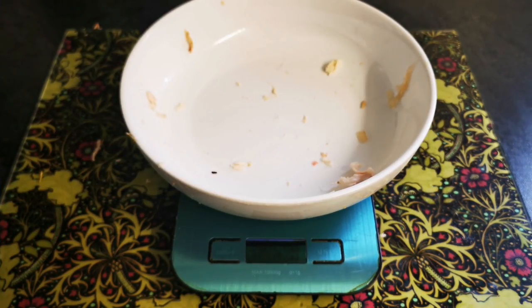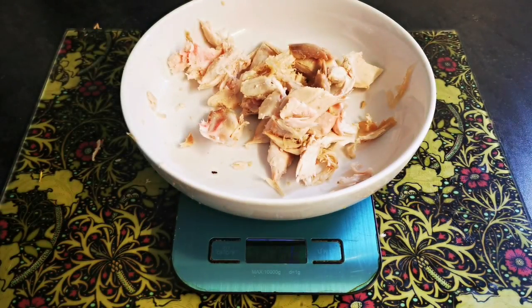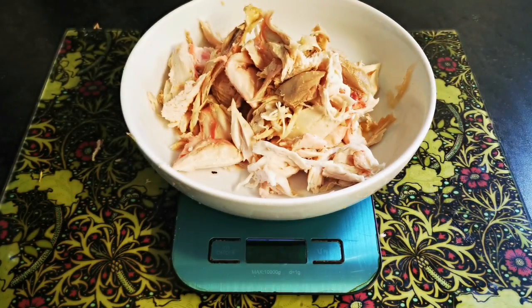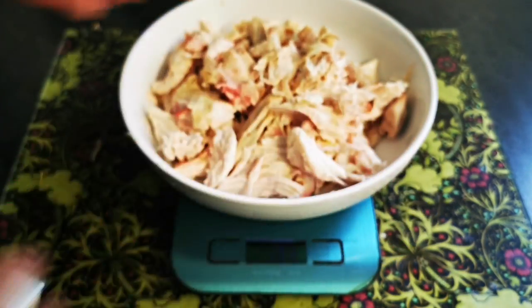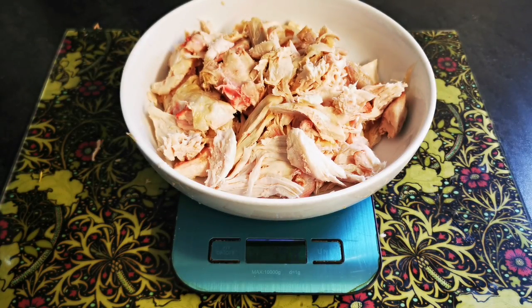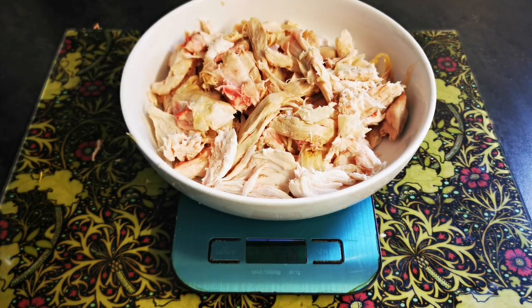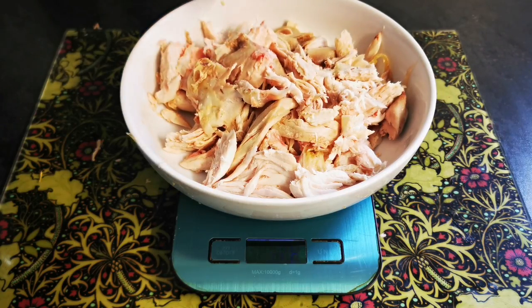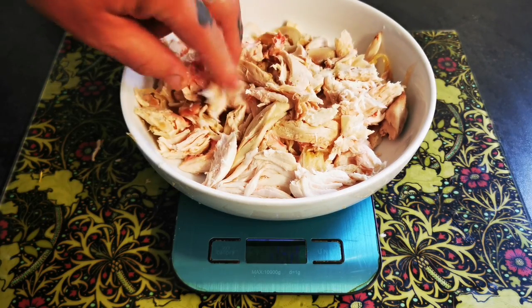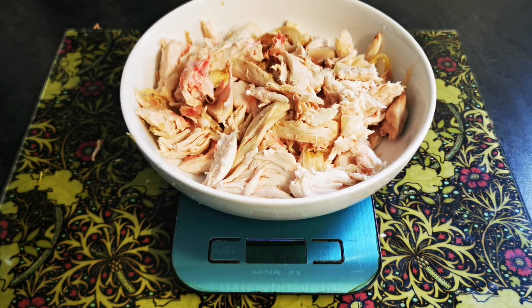Let's weigh it up and see what we've got. We got 500 grams — just under. That'll do, we can make a pie with that. If you've got a bit more, all the better, but at the end of the day you make do.